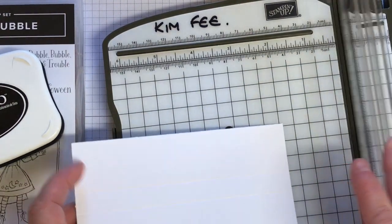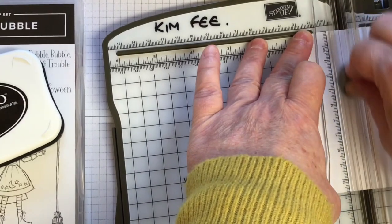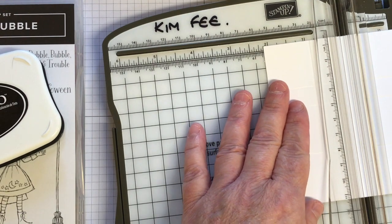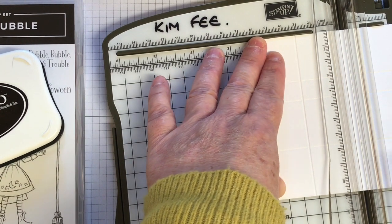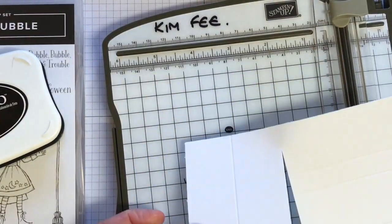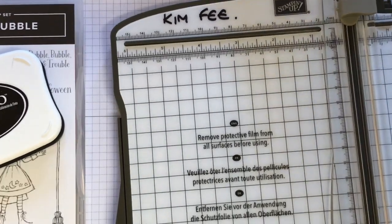Now we turn it round to the long side, the five and a half, and again we're going to go to one and a quarter. Sorry if I'm making you dizzy — I've got a banquet table, it's plastic and it does get a bit wobbly. Then we go at two and a half — oh, I've cut it! Oh my goodness me. Don't do as I do!